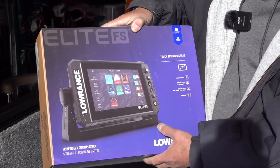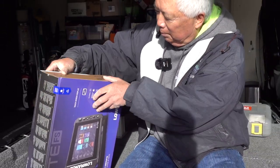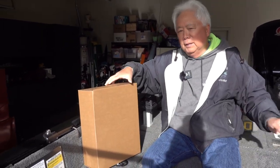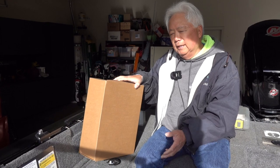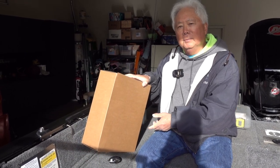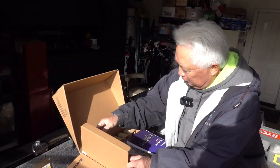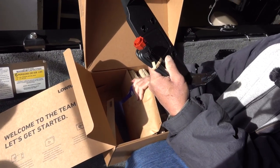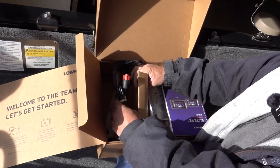You can purchase these without a transducer, so he doesn't need one because we're going to use the one that's already on the boat. As you can see, the only things in the box are a power cord and your gimbal mount to hold the unit — no transducer. That comes in handy when you're using this kind of setup.